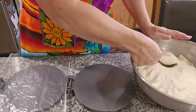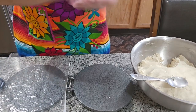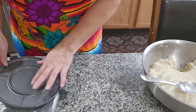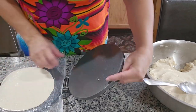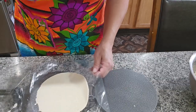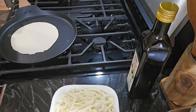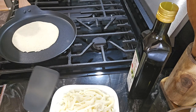We're gonna start by doing a normal tortilla. If you don't have a machine you can always use a cutting board. Here's our tortilla — that's the first one.